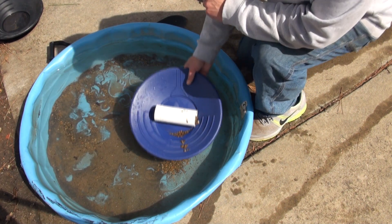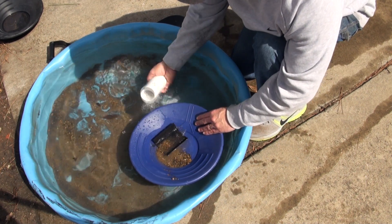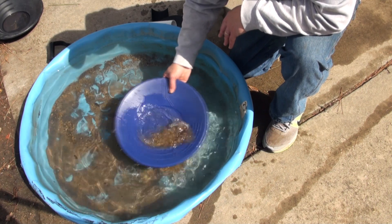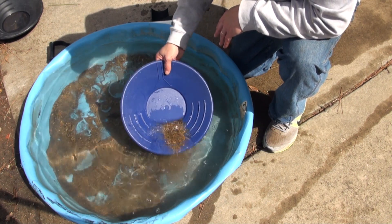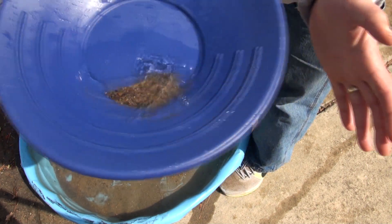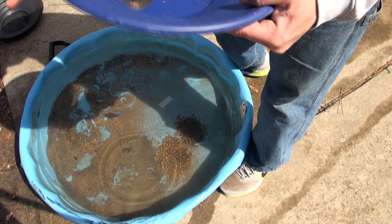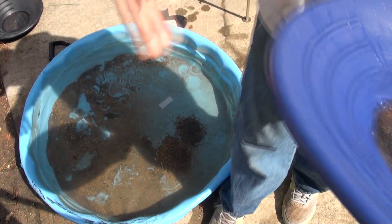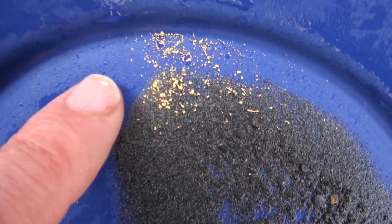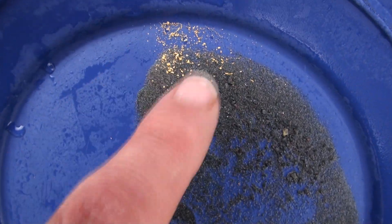Here's my tailings tube indicator. I'm going to pull the rubber mat out and rinse it off, then pan it real quick. You should always pan into a safety pan — do as I say, not as I do. This will tell me what my next screen size needs to be. Here's my tailings tube indicator and what this is telling me is that I can skip the one-eighth screen — normally I'd go one-quarter then one-eighth, but this tells me I can go straight to 20 mesh.